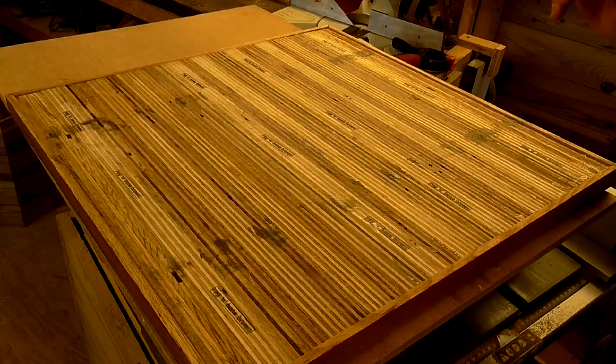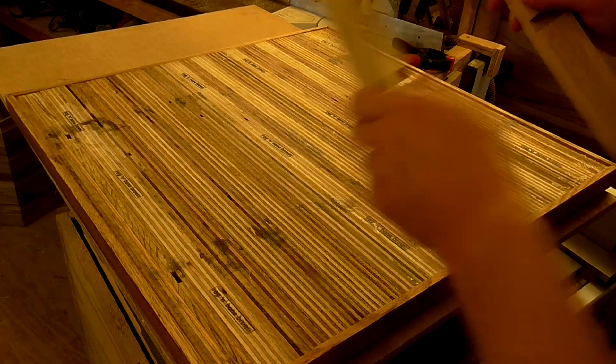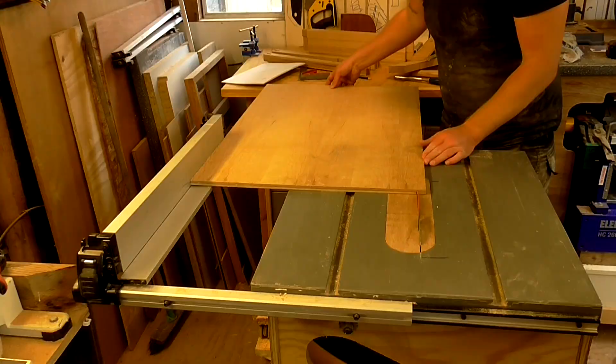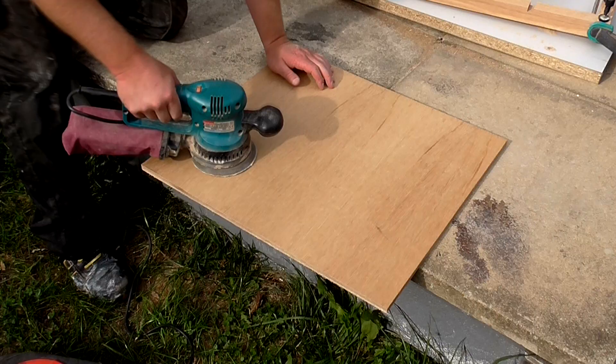Next I want to figure out what size to cut the plywood shelf. I placed the legs up against the side of the tabletop trim, made a mark on the inside of the joints, and measured the distance between those two marks — that's 480mm. I cut the piece of plywood to 480 by 510 millimetres, then gave it a sanding with 120 grit paper on the random orbit sander.